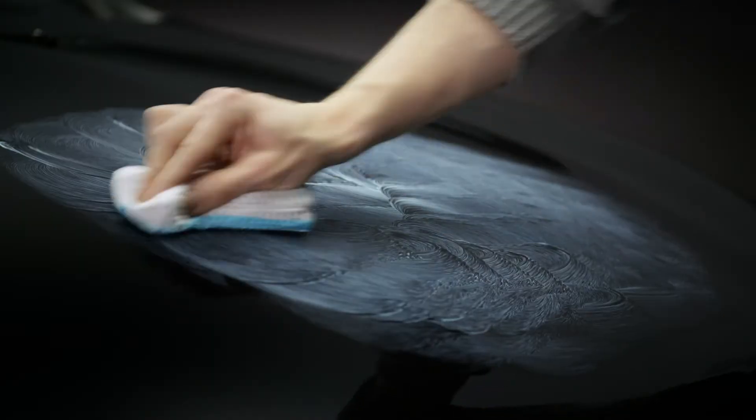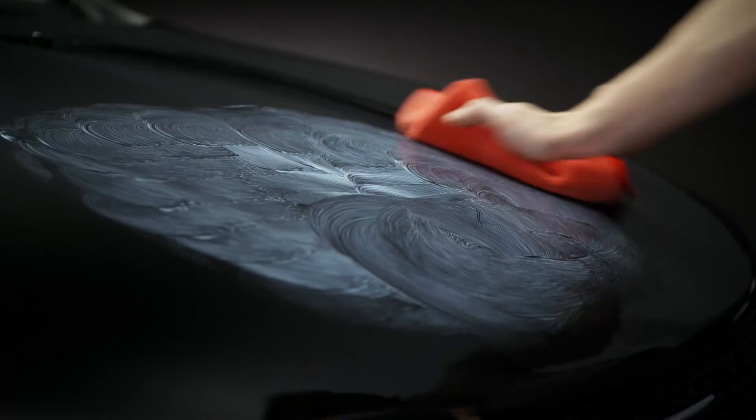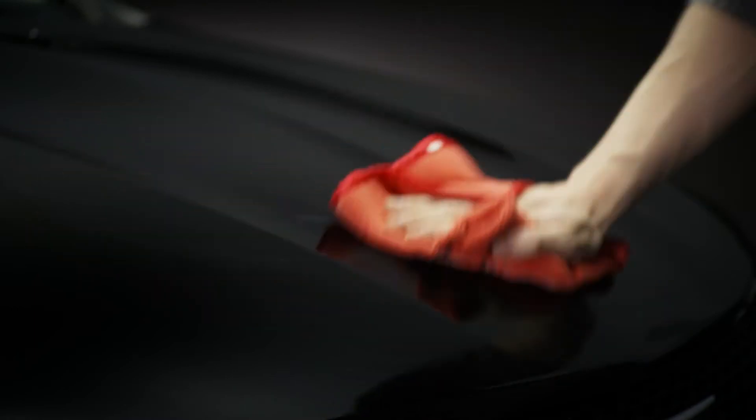The cleaner lifts and suspends embedded particles and impurities from all types of vehicle paint finishes, allowing them to be cleaned away. Wipe any remaining product away with a clean microfiber cloth.